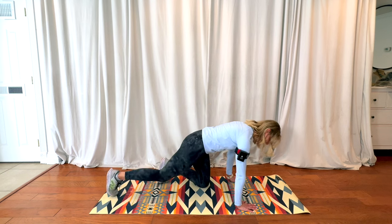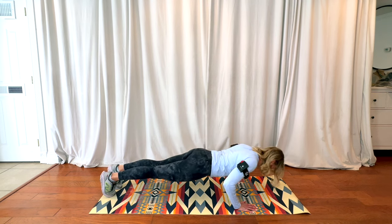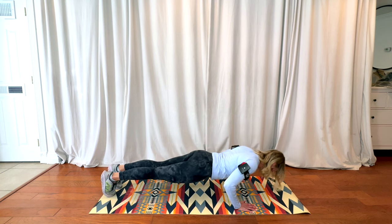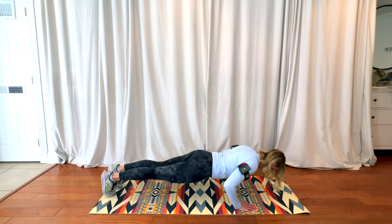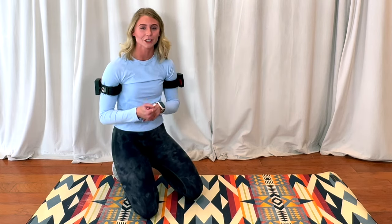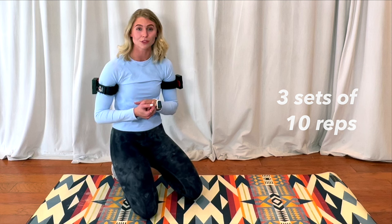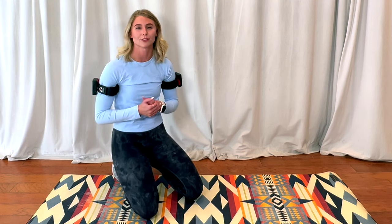We're going to start with palms placed underneath the shoulders, and we are just going to slowly lower ourselves down and then push up, keeping our core, quads, and glutes engaged. Going through that movement, keeping that nice solid plank form. Ideally, just like in our previous video, we want to be doing three sets of 10. If you cannot do three sets of 10, just do as many as you can until we work up to that goal.